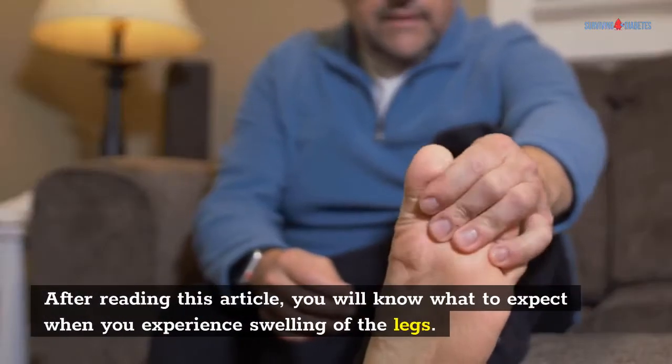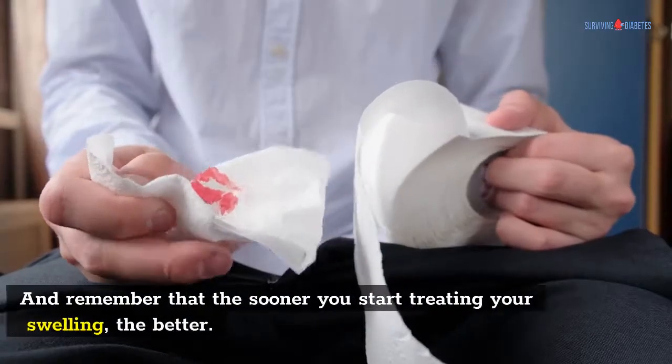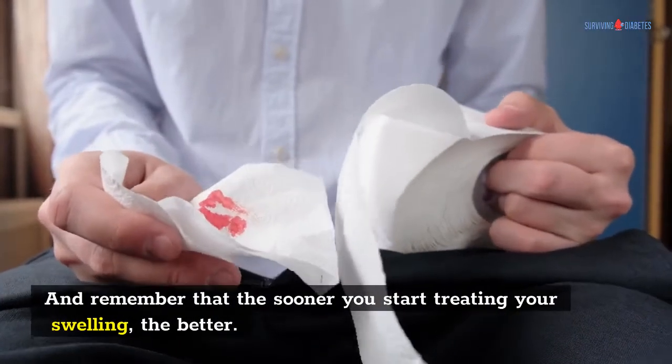After reading this article, you will know what to expect when you experience swelling of the legs. And remember that the sooner you start treating your swelling, the better.